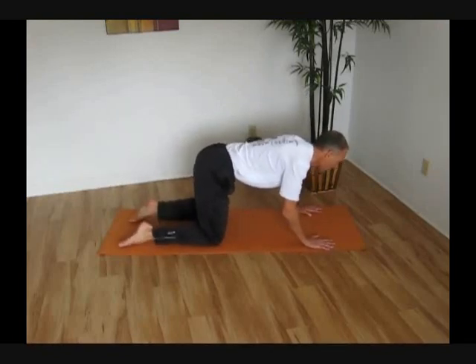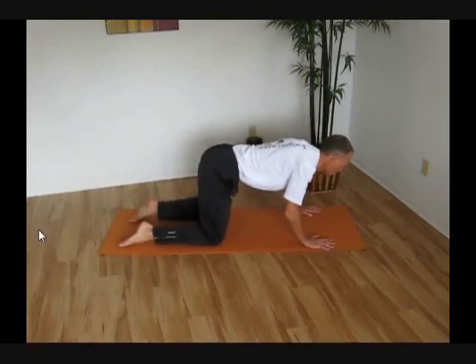Another key to doing this exercise correctly is we want to keep this back nice and flat. What we want to avoid is an excessive arch in that lower back — we don't want that at all. Keep that back nice and flat.